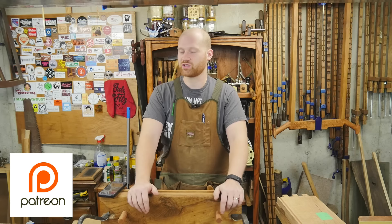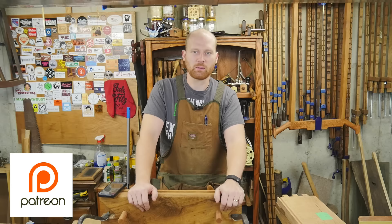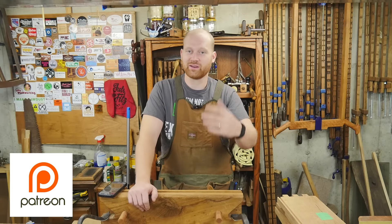That is the reason I have the shop and one of the big reasons why I am a hand-tool woodworker. There may come a point in the future where this becomes a profession, but until then I like just having fun and putting videos out for you guys.